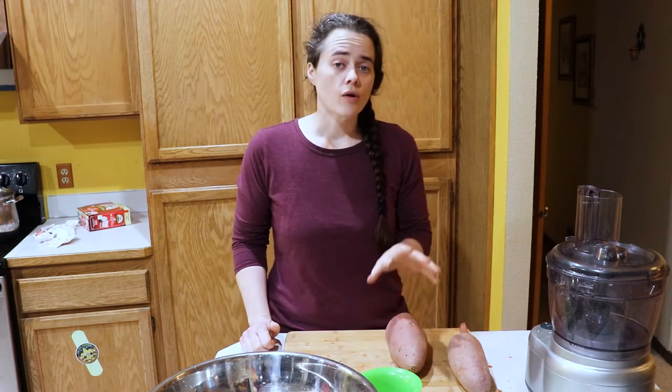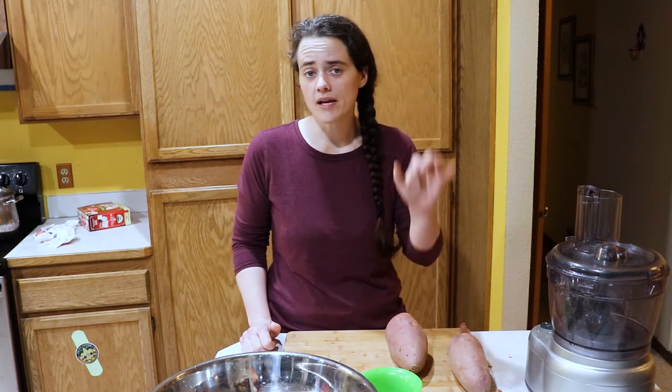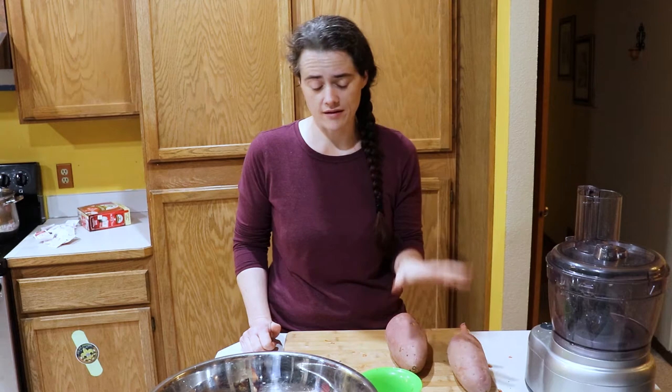So what we're going to do with these is add some ginger, some onions, some jalapeños, and some salt, and we are just going to ferment these things and it's going to be delicious.